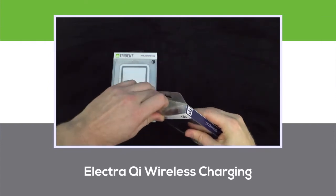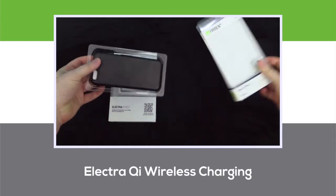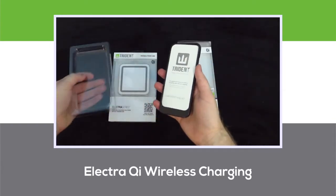Current products include a wireless charging power bank, as seen next to the case here, a single charging pad, a dual charging pad, and a charging cup holder.